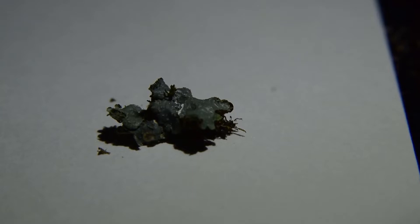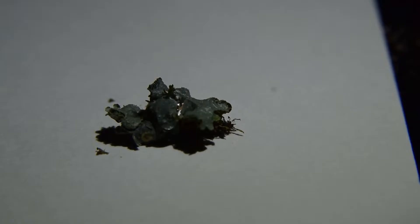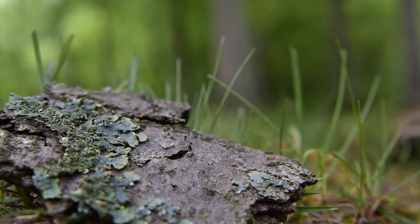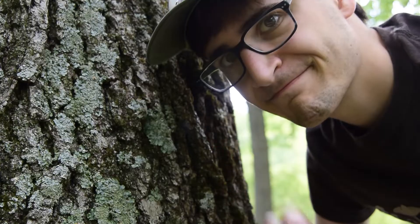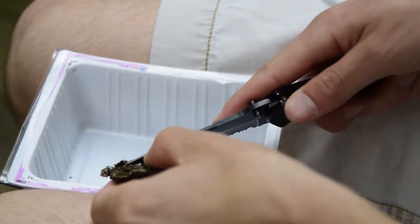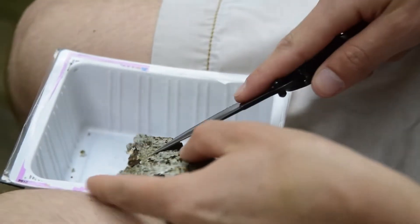I will take lichen which is on fallen, detached bark, or on wood piles for disposal or burning. Early spring is often a good time to look for fallen bark. Don't remove lichen from trees. We can then take the bark pieces and scrape the lichen off with a knife. Some attached bark is okay, but it takes up space in the jar.